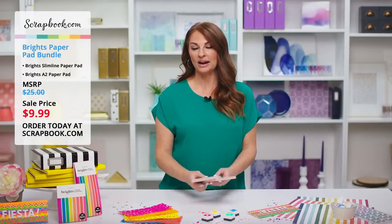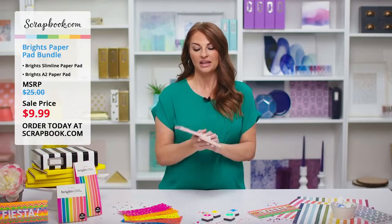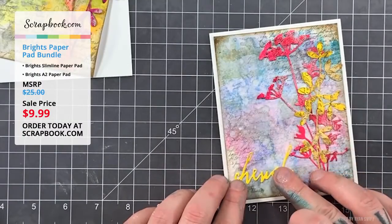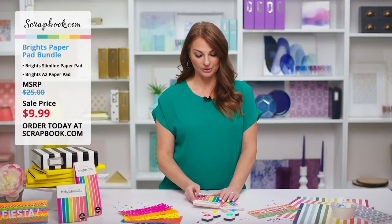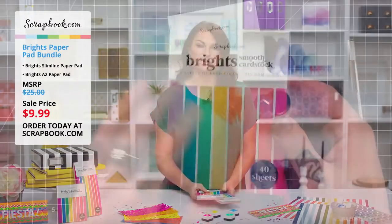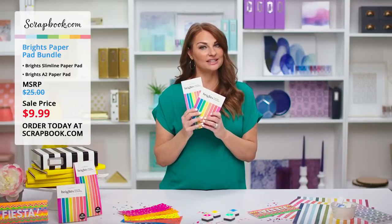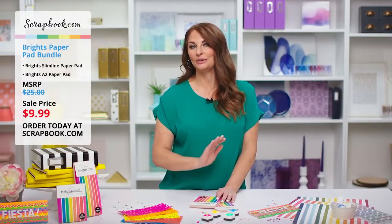This is our Brights paper pad bundle, only available at scrapbook.com today and tomorrow — two days only or while supplies last. You get the slimline and A2 paper pads, 40 sheets in each, eight different colors, five sheets of each. They are on sale for $9.99 with an MSRP of $25. We've heard lots of great reviews today and seen many different tutorials on how to use them. Remember to leave your comments and questions on YouTube and Facebook. Don't miss it — get these while we have them. You'll use them over and over again. They are a great thing to have in your stash.